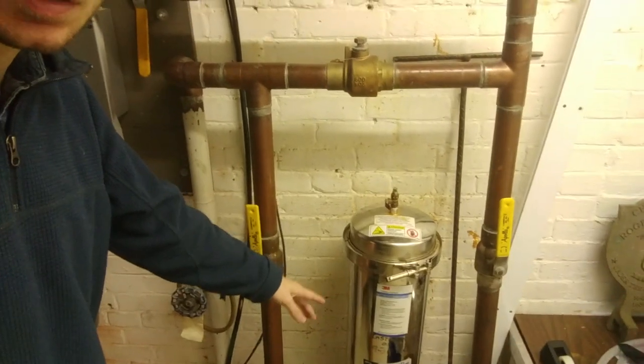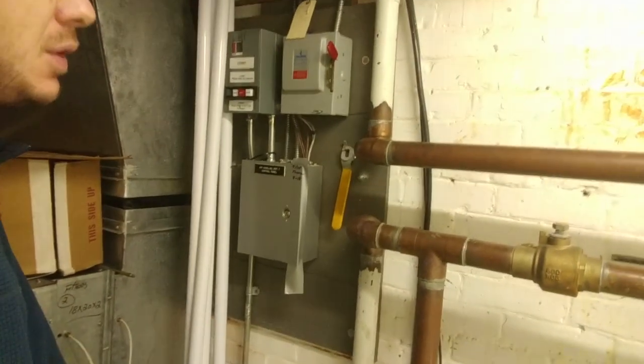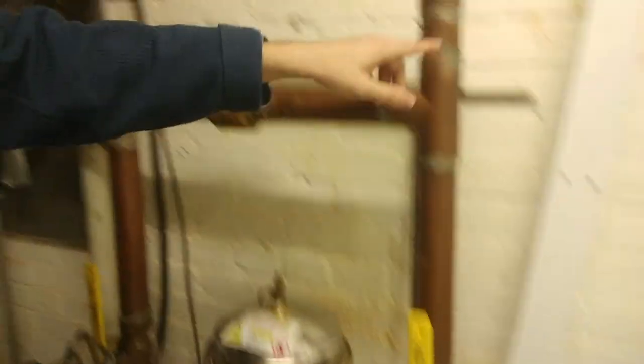Hi there. Today we're going to learn how to change the filters on one of these AquaPier filtration systems. As you can see, the water main comes in through here, goes down into the filter here, goes through, up and around, and up into the building.